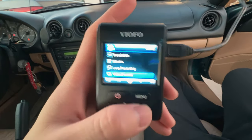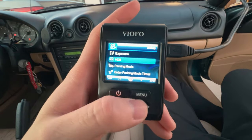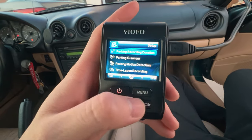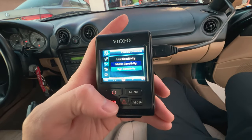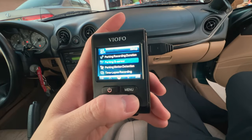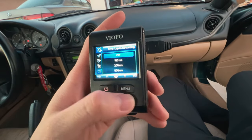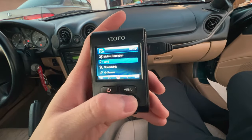MP4 — good. Exposure — keep it like that. HDR — I would do off. Parking mode — they recommend it off. Parking mode timer — don't need that. Parking G-sensor — I think they said to do it low because it could turn on accidentally. Parking motion — that's alright. Time lapse recording — we don't need time lapse. Motion — off, because you don't want it going off unexpectedly.